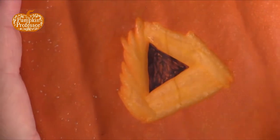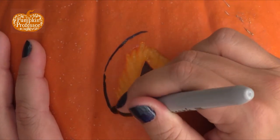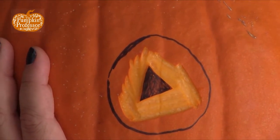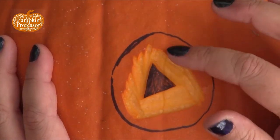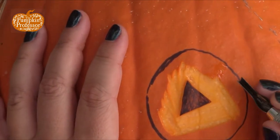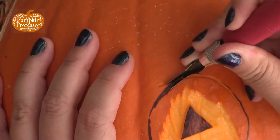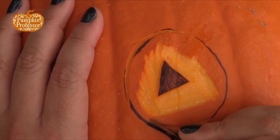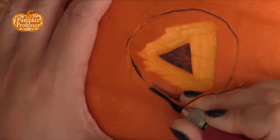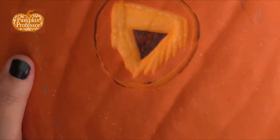I think this needs to have a nice clean outline, so I'm going to draw a circle — that's going to mark the extent of this part. Then I'm going to go back to my Deep V and follow that circle. I made a mistake, but that's okay — it's not a big deal. Remember, go as fast or slow as you're comfortable. If you start to feel yourself slipping, just go slower. Remember to turn your pumpkin as you work — let the pumpkin work for you.